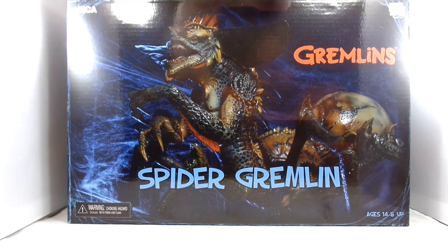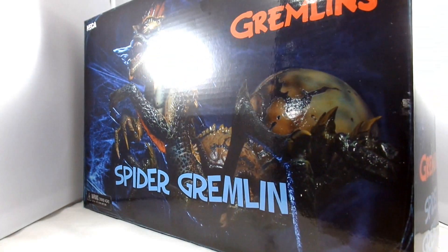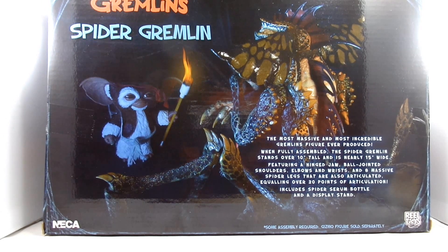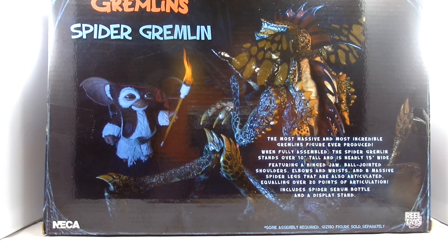I'm probably just gonna do it straight from here, not cut away. He looks like he's gonna be fantastic. There's the back of the box: the most massive, most incredible Gremlins figure ever produced. When fully assembled, the Spider Gremlin stands over 10 inches tall and is nearly 15 inches wide, featuring a hinged jaw, ball-jointed shoulders, elbows and wrists, and eight massive spider legs that are also articulated, equaling over 30 points of articulation. Includes a spider serum bottle and display stand.